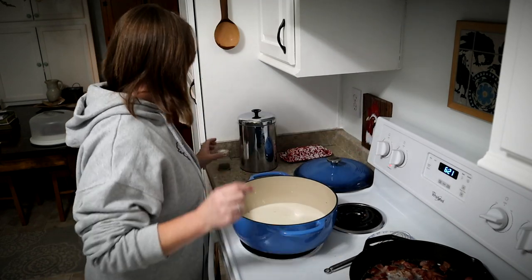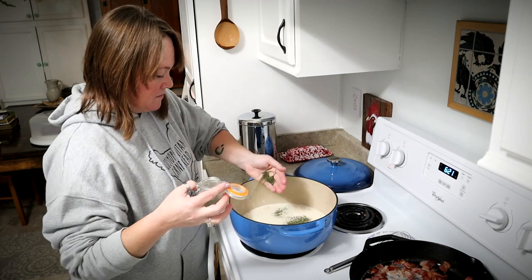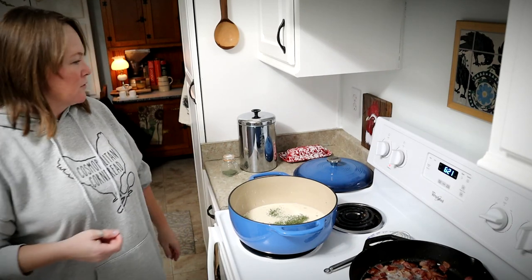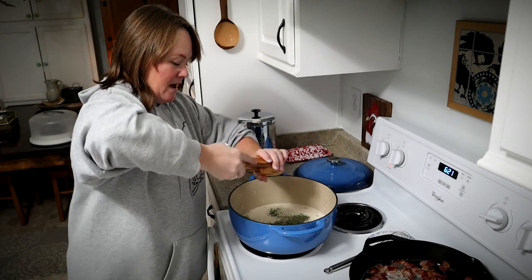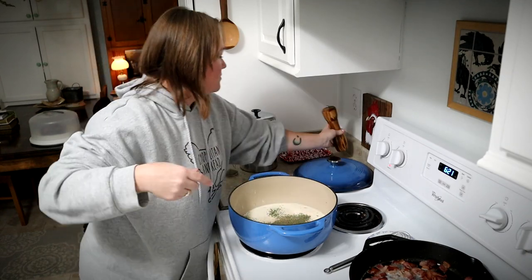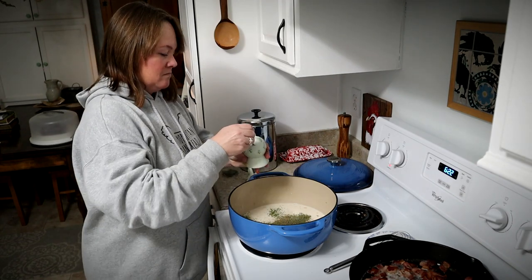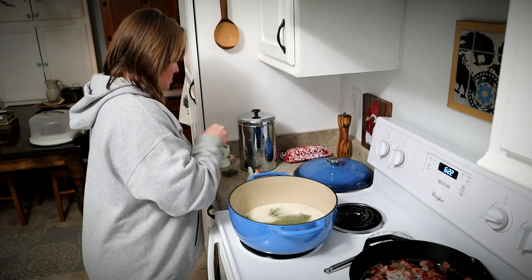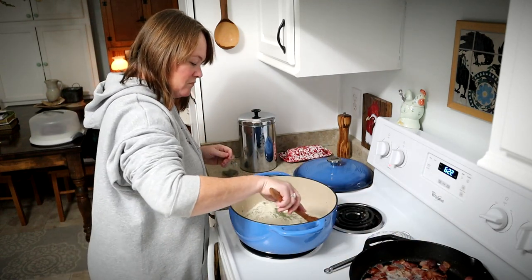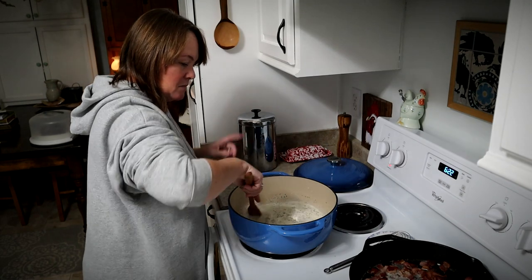Now I'm going to add in a teaspoon and a half of dry parsley, and about a half a teaspoon each of salt and pepper. I'm just going to let that simmer for a few minutes. My bacon is done so I'm going to go ahead and scoop that out.